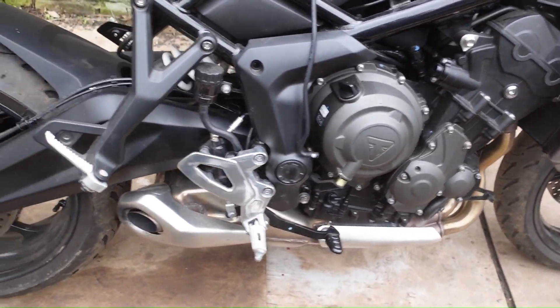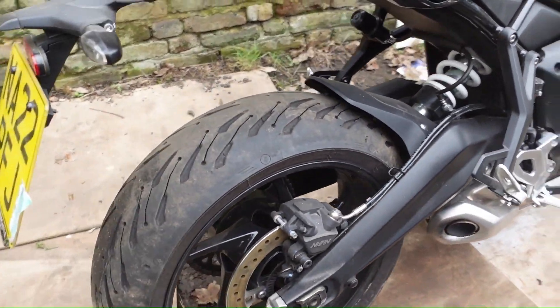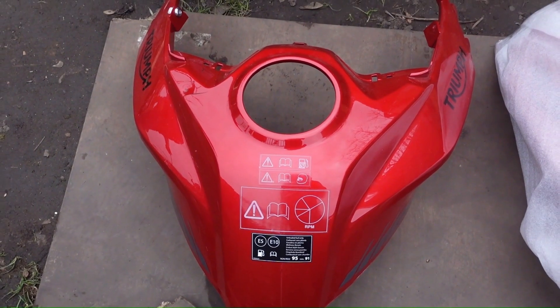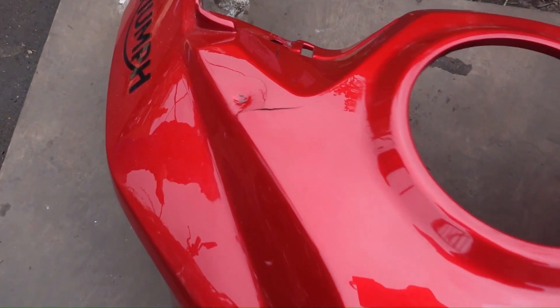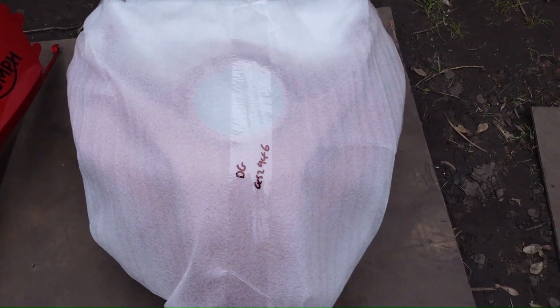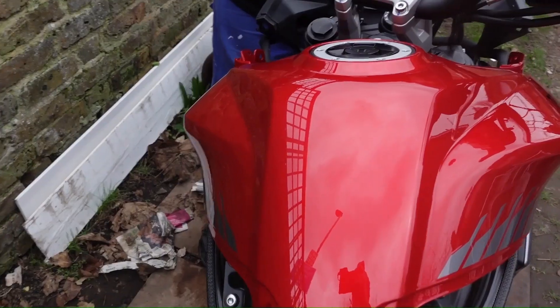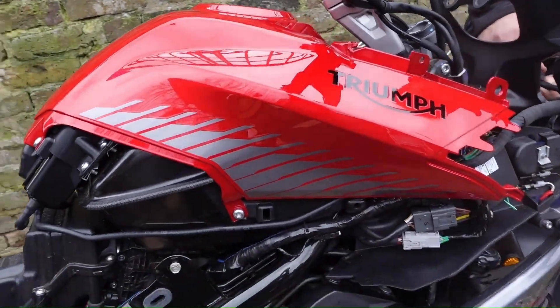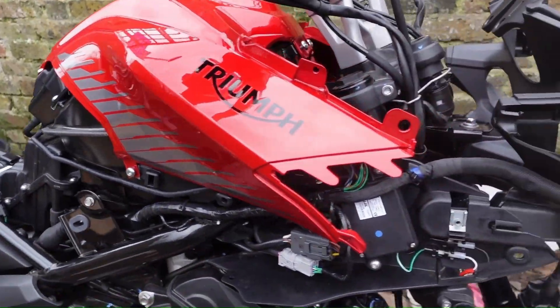This voiceover is just to explain why the bike looks like it does right now. This is the old tank cover - it's not in bad condition but there is a bit of a dent and a crack there, so that's not good enough for this bike. I've gone and bought myself a brand new one from Triumph.